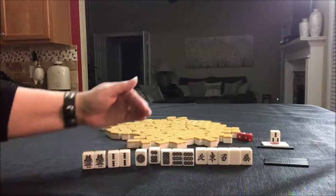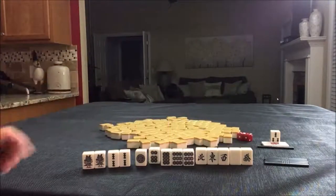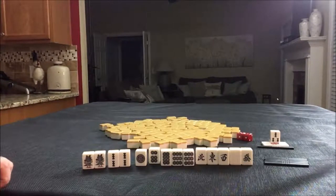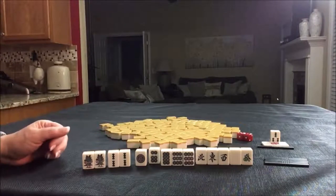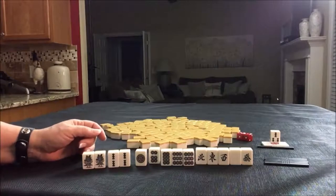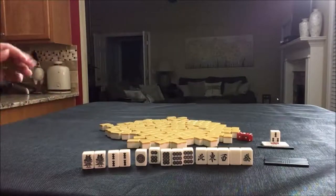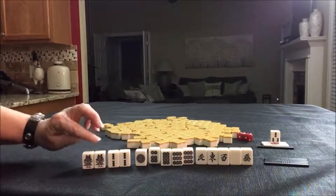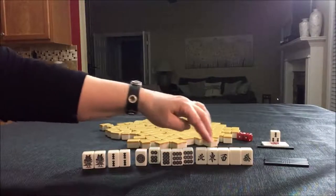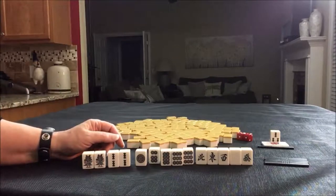If we had a one crack or a nine crack, we could play 13 orphans. We have one through nine — because you've got to have a pair in there. But 13 orphans is called Kokushi Muso, and that's a Yakuman — that's 10 Han. But we have a gap: no one crack or nine crack. Anytime I have single honors like that, I think about 13 orphans. You have to have a one and a nine in each suit, then one of each of the winds and dragons, and then any of those tiles paired. We have a one BAM paired and a nine dot paired, so we would be able to use one of them. Okay, let's move on.